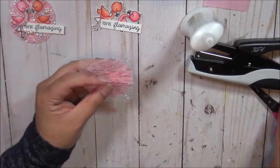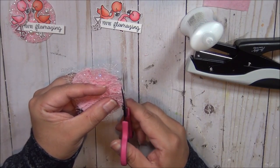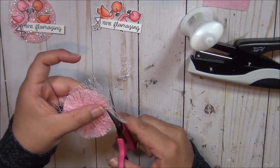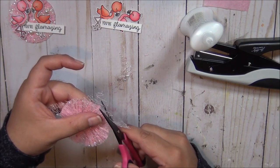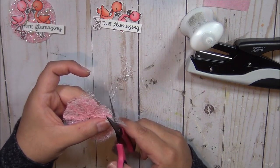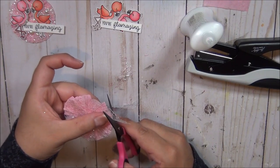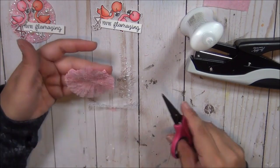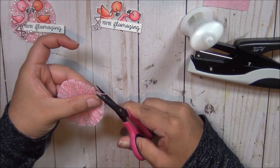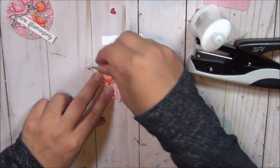I stapled it for a third time and then I'm just going to trim around the rosette. I am going to add the flamingos and decorate a little bit with these little pearl gems that Susan gifted me. Then we're going to add the little sentiment — and that is going to practically be our entire video.